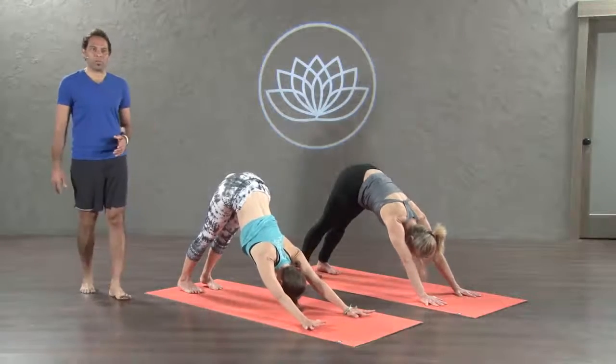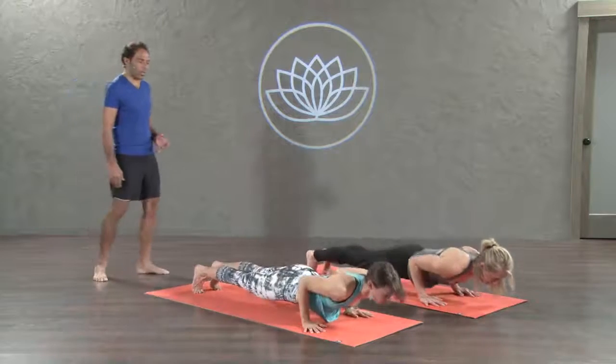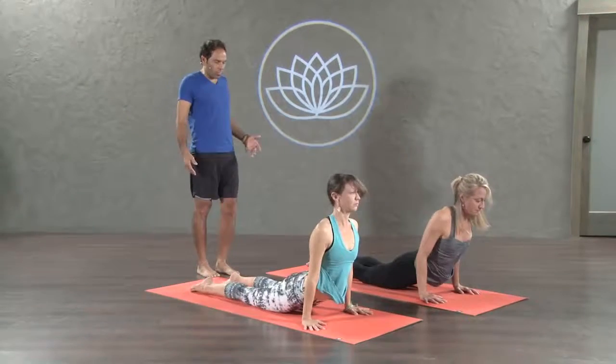Beautiful. Inhale, plank pose. Chaturanga as you exhale. Now up dog. Take way higher. Inhale. Long forward fold. Shoulder down.